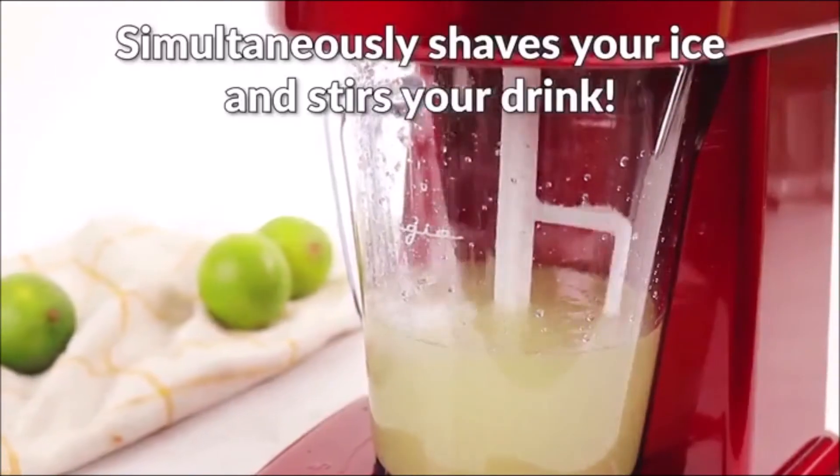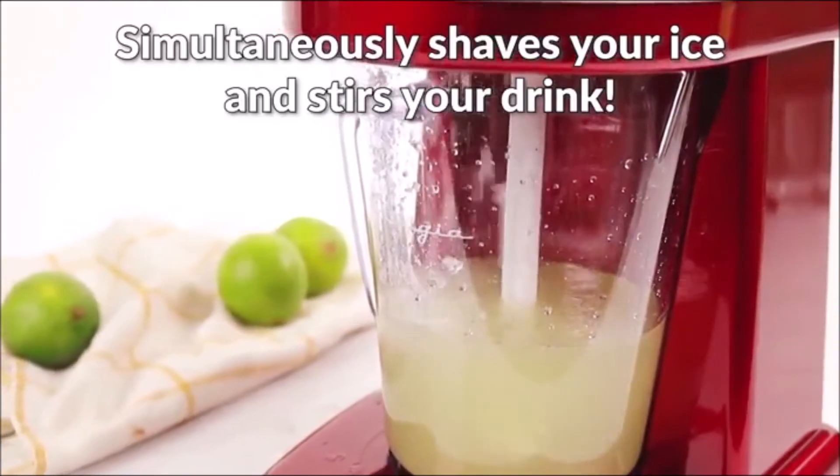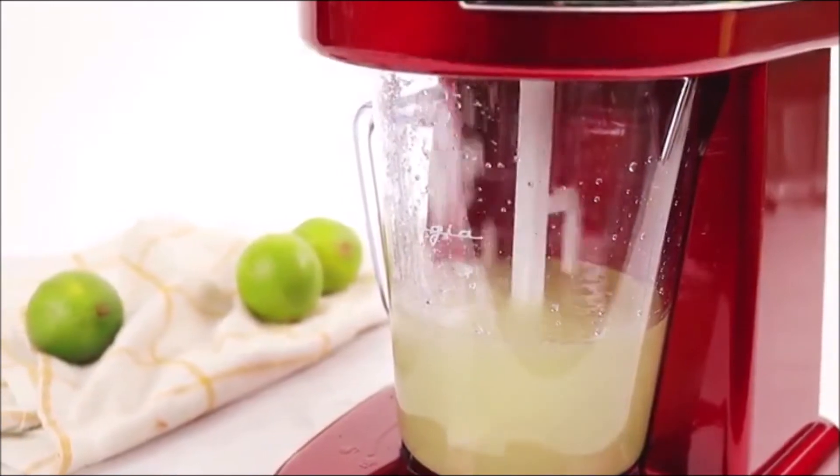You can buy one of these best blenders for margaritas from the link provided in the description of the video. That's it from this video — keep visiting us for tech, gaming, and tutorial videos.